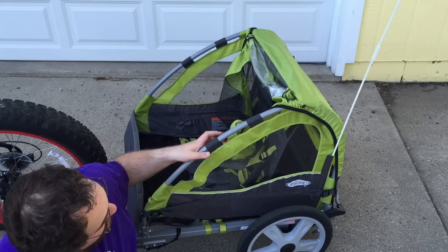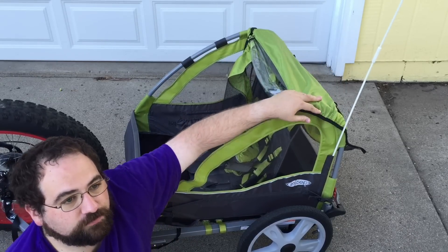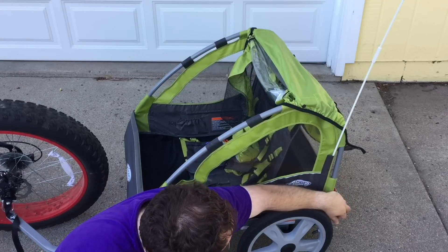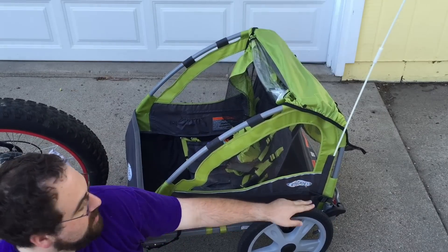One thing my wife insists I point out is that in the back you can lift the canopy and there's a cargo area for groceries, your diaper bag, whatever you want — and that's really good. It also has a nice parking brake right here, so if you want to lock the tires and keep it from going anywhere, you push that down and it stays right there.